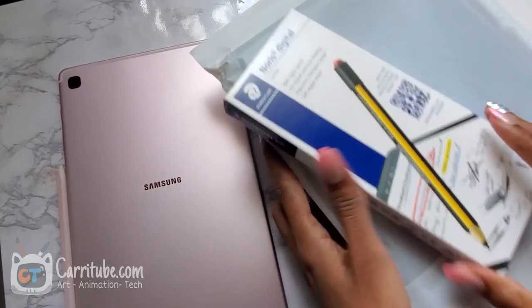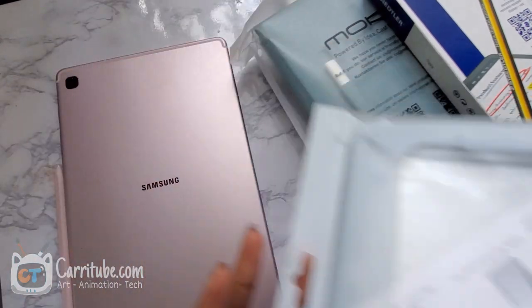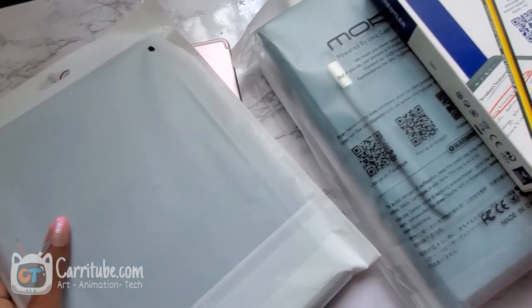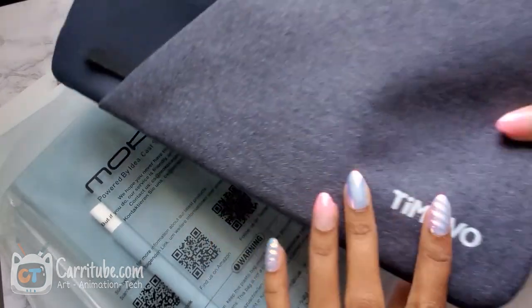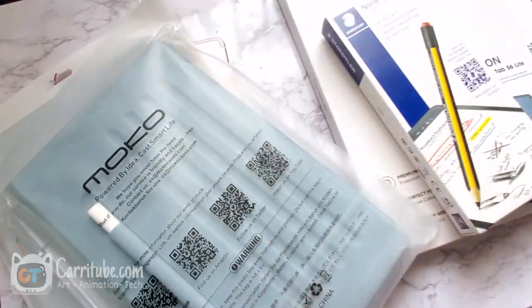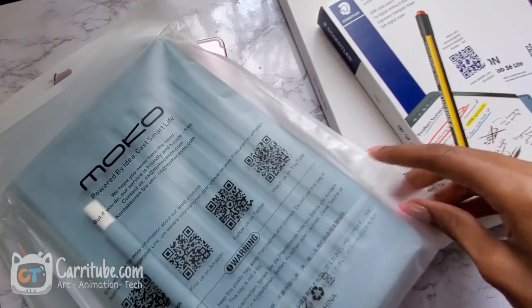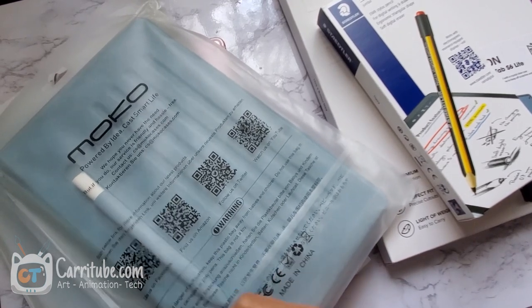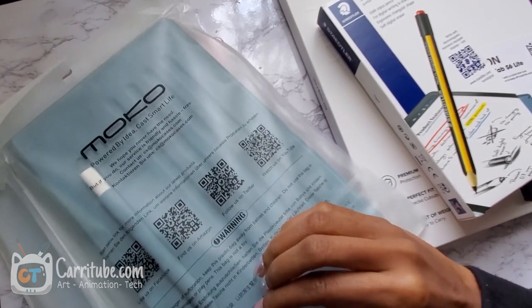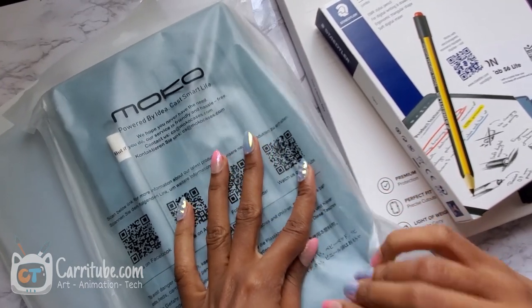The very first thing we're going to be looking at is these cases that I got from MoCo. This video is not sponsored. MoCo did send me these cases, as well as Rinke and Timovo, but this video is not sponsored. I was asked to pick out the ones I liked, and I was like, this would look pretty perfect for the Tab S6 Lite. The first one I'm going to unbox is this MoCo case. It's really perfect for drawing.